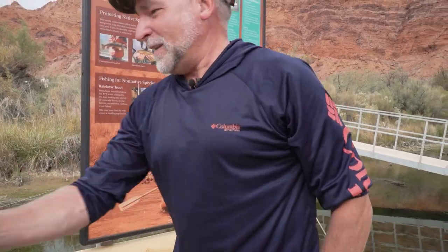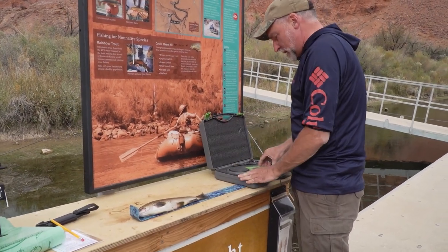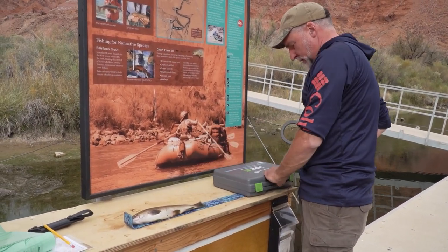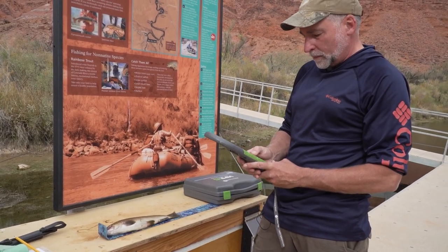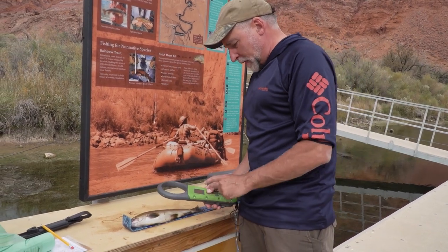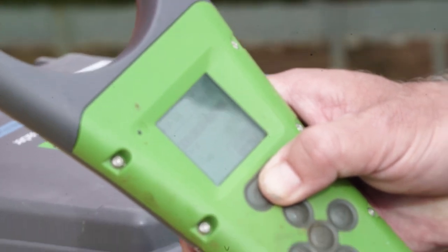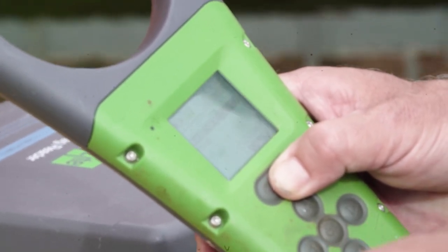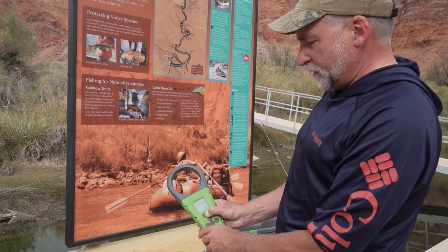I have a pit tag scanner to see if this one has a pit tag in it, and if it does, we will remove it along with the entrails and I'll show you what a pit tag looks like. That beep indicates there is a pit tag in here. Once we cut the head off and remove the entrails, I'll look for the pit tag before putting it into our fish bag.